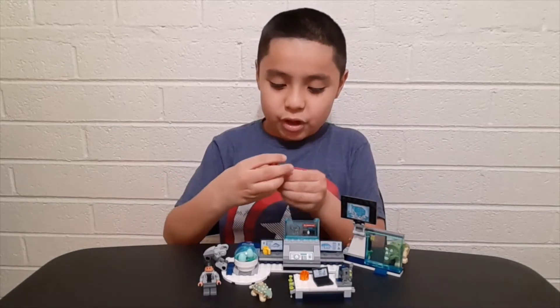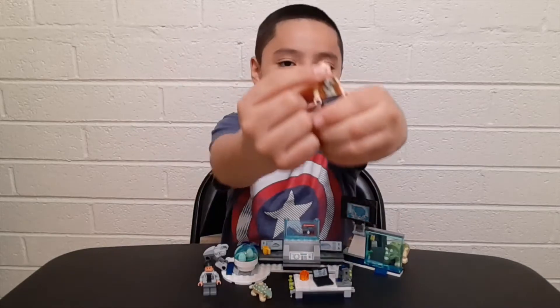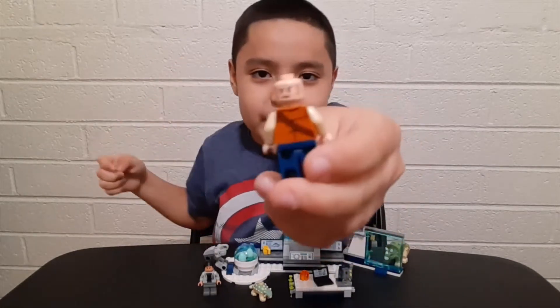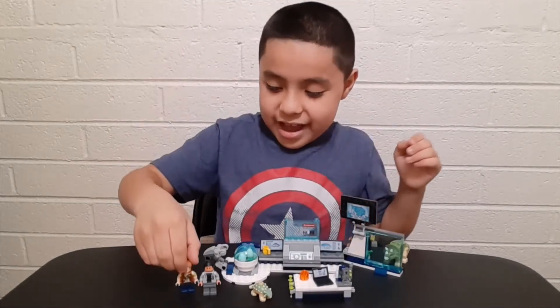First it comes with Owen. The cool thing about him is that he has two faces — one face where he's happy, and another where he's kind of mad. I'll put the hair back on him and move on.